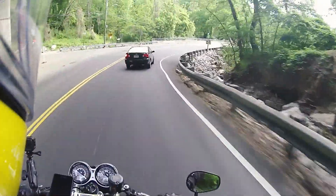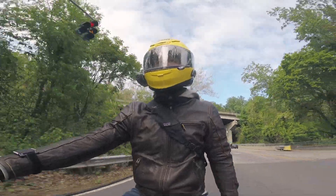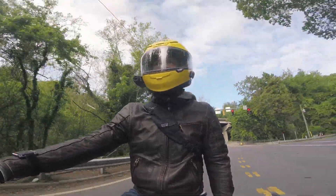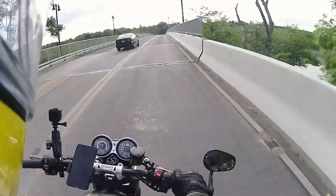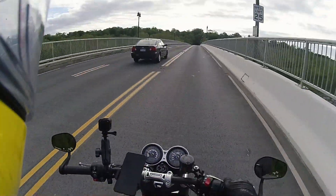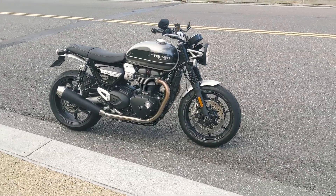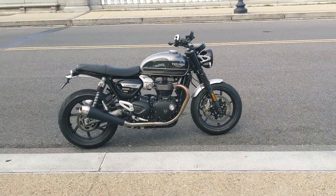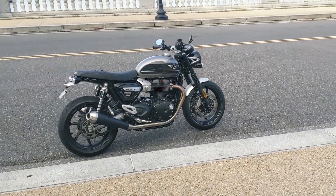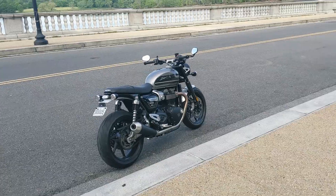Again, it was fine before, and it's not a night and day difference. If you had test-ridden a Speed Twin and hated it because of that lash in the throttle, this is not going to change your mind and make you want to buy one. But if you own one and you want to spend $32 and have a marked improvement in the rideability of this bike, I can recommend this Ducati Spacer kit.